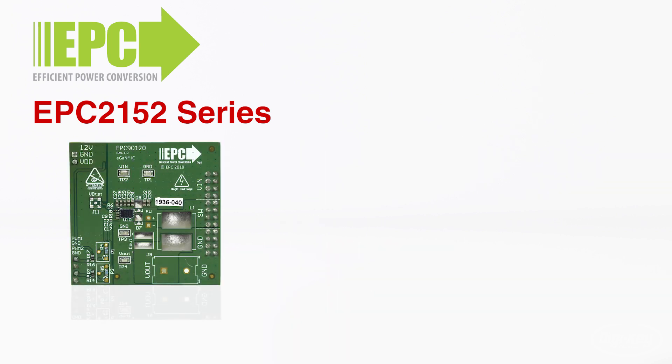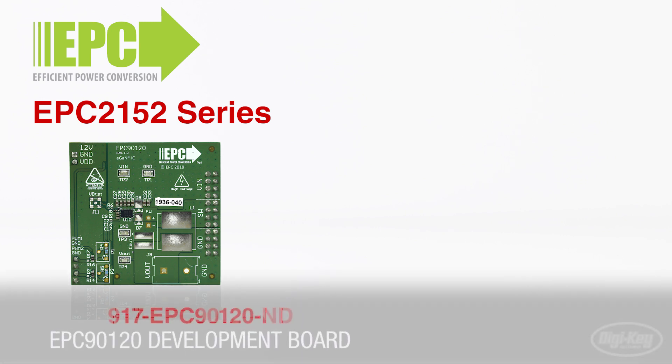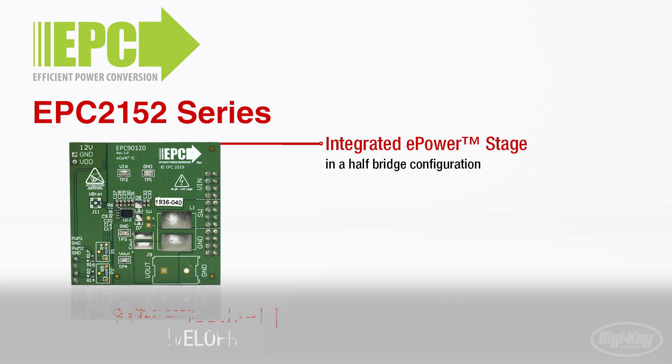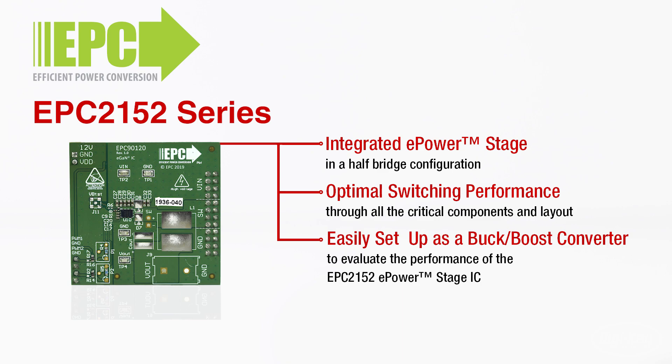Providing a way to easily implement and test it, EPC has also created the EPC-90120 development board. This development board showcases the EPC-2152 integrated ePower stage, includes all critical components to support optimal switching performance, and is easily set up as a buck or boost converter.